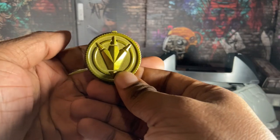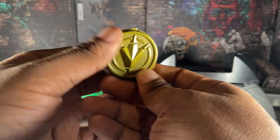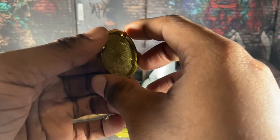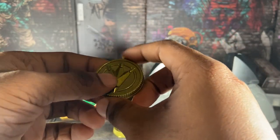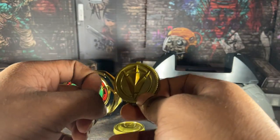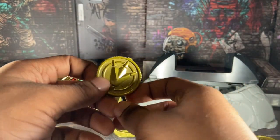And here we have the iconic Dino Thunder coin — JDF's last suit he wore in Power Rangers. I remember watching Dino Thunder as a kid and seeing him appear on the show made me very happy and I loved it.